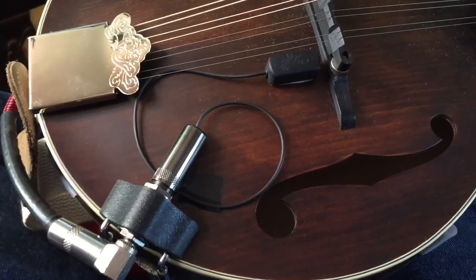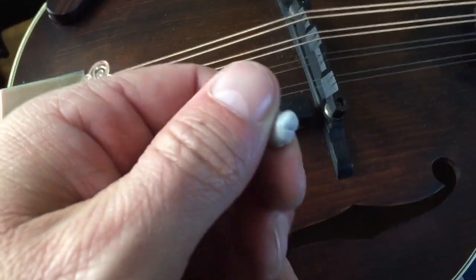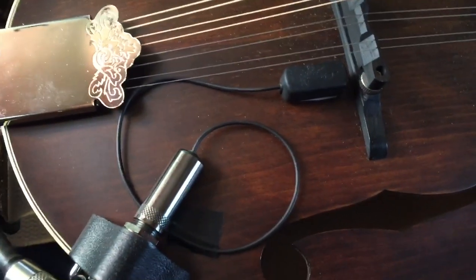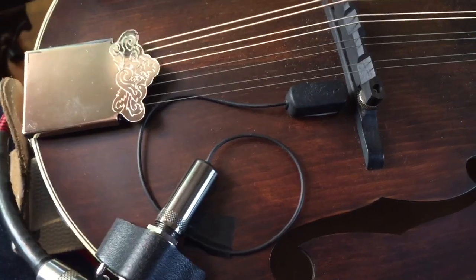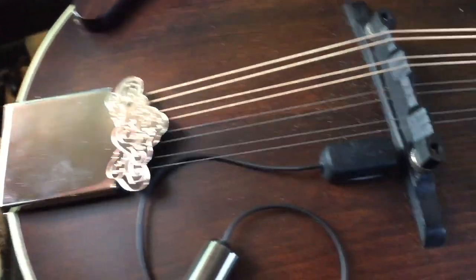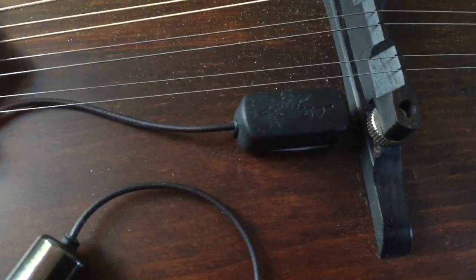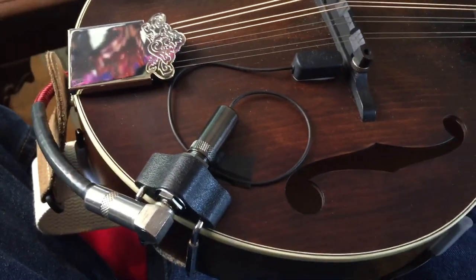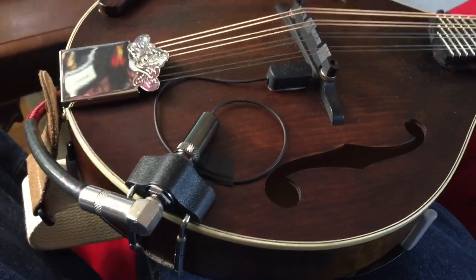All right, well, here she is — that was super easy. First I used a little dab of putty on here and it sounded great, but it wasn't overly loud, especially compared to the Fishman that's in the Gretsch. So I tried the little two-sided sticker, and that's the ticket — super, super loud, really sounds great. Really impressed. Let's check out the sound.